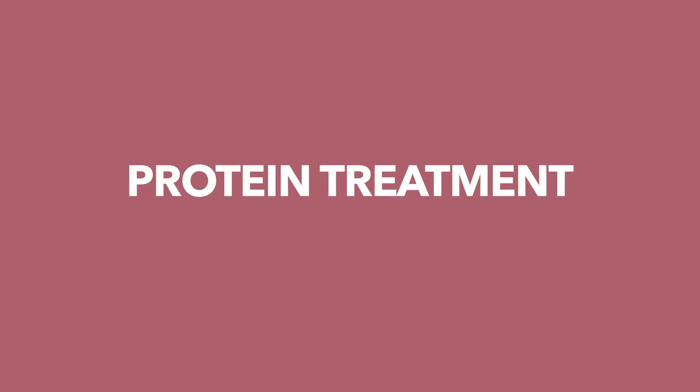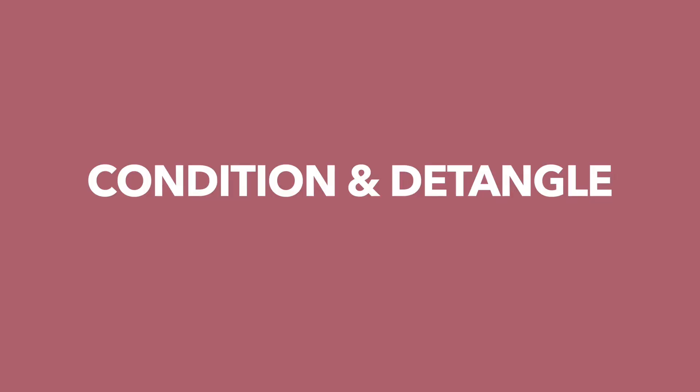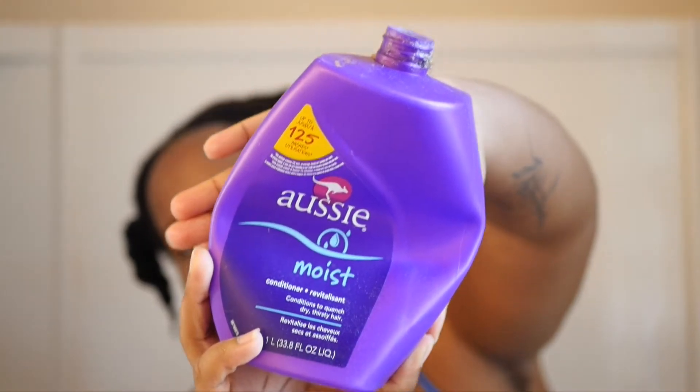Then I shampoo my hair again using the argan oil moisturizing shampoo, just for safe measures. For my protein treatment I use the rice water method — and I'm making that face because fermented rice water just does not smell good. It smells disgusting. But I'm spritzing that all over my hair, then placing a plastic bag on my head and letting that sit for about 15 to 20 minutes.